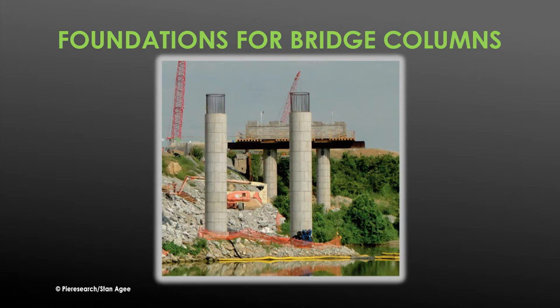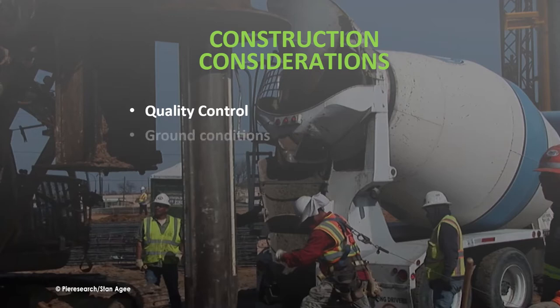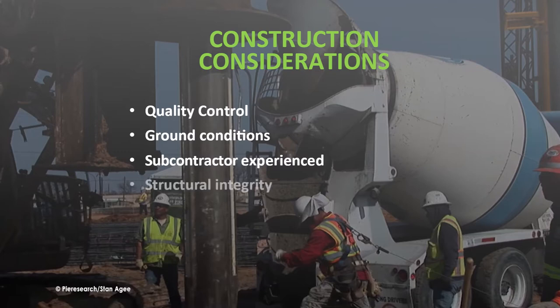To create a drilled shaft, several design and construction criteria must be met. The quality and specifications of the concrete and reinforcement steel are critical. The construction technique used must be compatible with the soil type. Construction subcontractors must be experienced and knowledgeable of construction best practices. A critical but often overlooked requirement is that the rebar reinforcing cage must be designed, fabricated, and placed to handle the axial and lateral loads the pier will encounter.